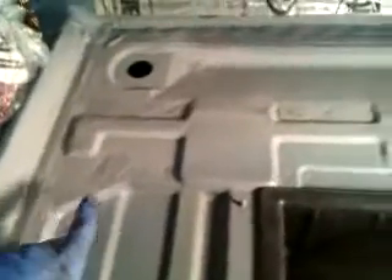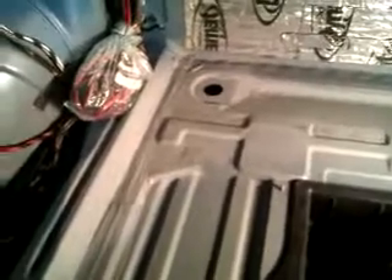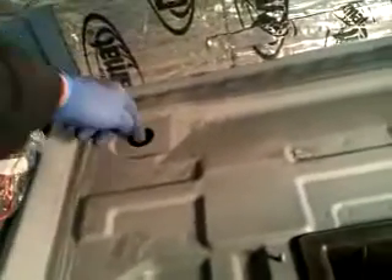I've ground the welds off; the roughness you see is sealant that I've put over the top. I'm waiting for that to dry, and then I'll prime it again — I primed it before I put the sealant on, and I'm priming it after the sealant as well. The red underneath is red oxide, and that will finally be undersealed.